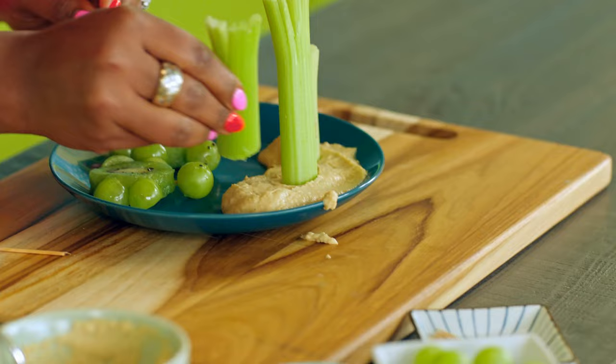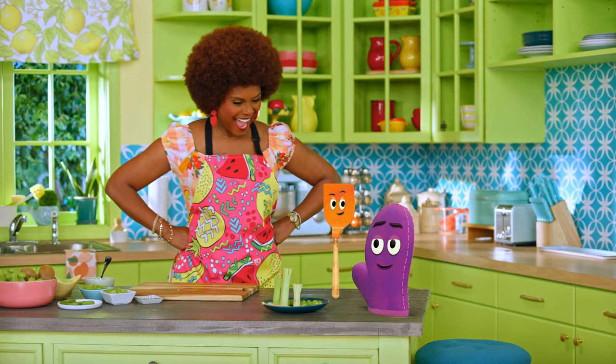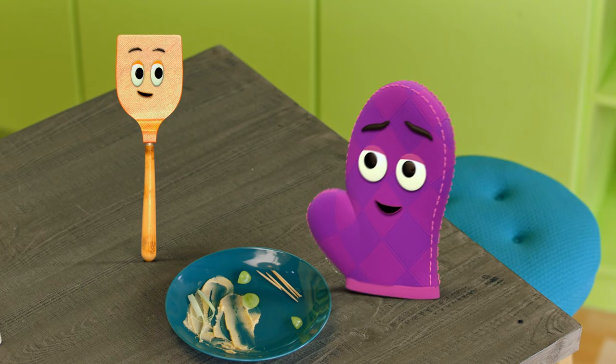Are we ready? It's very important to try new things because that's the only way we know what we like. Would you two like to try it? Yes! Maybe I should try it too, just to be safe. Here I go! Mmm, amazing! I love it so much.